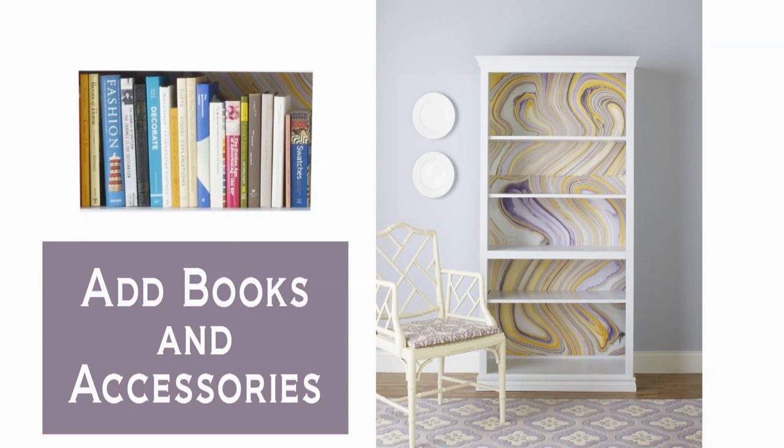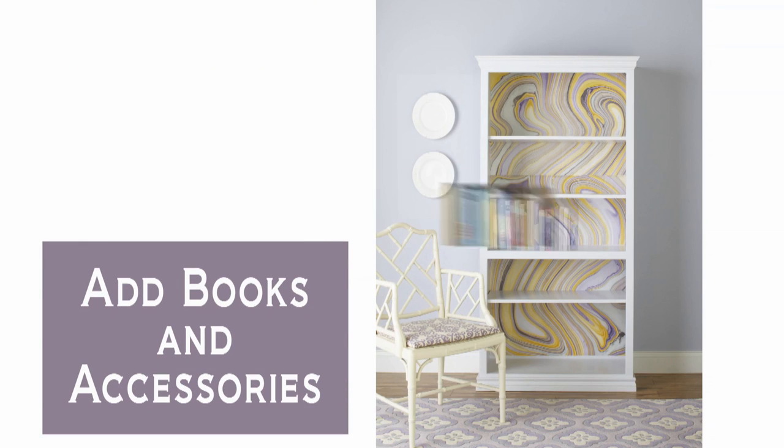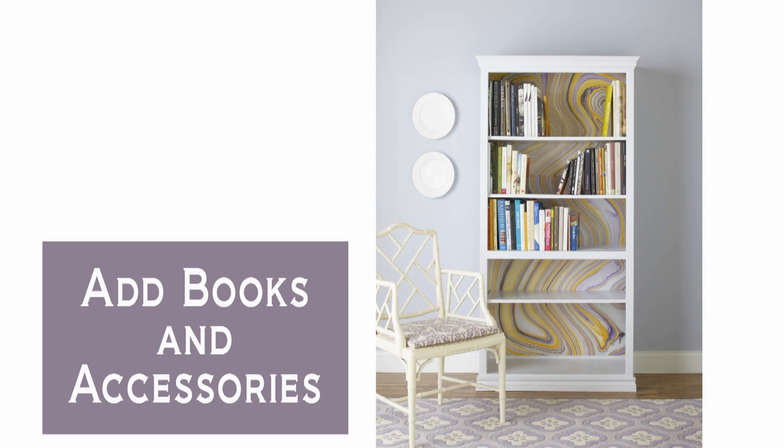Start filling the shelves with books. Organize the books vertically at first, leaving open at least a quarter of each shelf. To create a balanced composition, position a wide group of books on opposite sides of neighboring shelves.